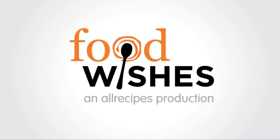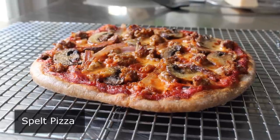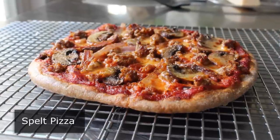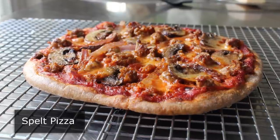Hello, this is Chef John from foodwishes.com with spelt pizza. That's right. Don't let those amazing toppings fool you. This is all about the crust and my attempt to create a non-white flour pizza dough that isn't horrible.